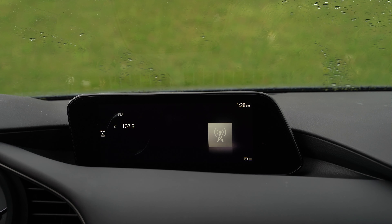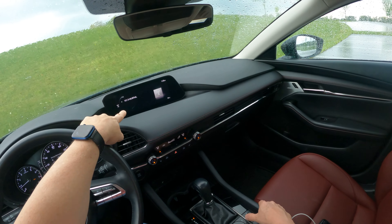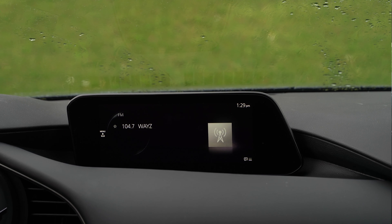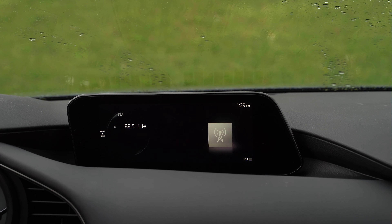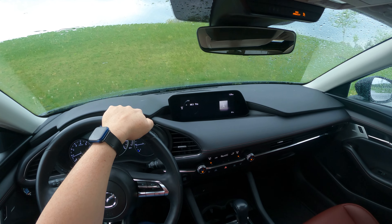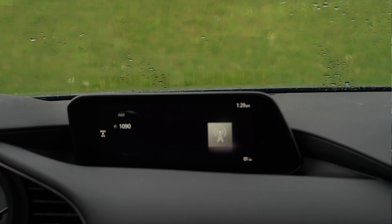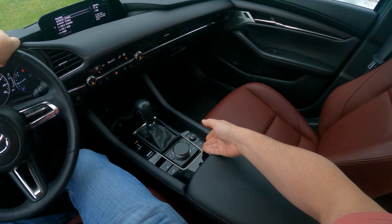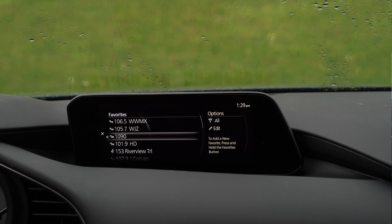I can also move amongst my favorites list using buttons. I can use this volume knob — push it to the right — and you can see it cycling amongst our favorite radio stations. Or I can use the steering wheel, going up or down, to move amongst all the stations. Now, this will only cycle amongst the current source, so this is only cycling amongst the FM favorites. I have to go back to the menu, go to my source list, select AM, and then I can cycle amongst my AM favorites. That's a little annoying, but if I hit the favorites star button, I get all of them and can select an AM station directly. It will only cycle amongst whatever input you're using — AM or FM.